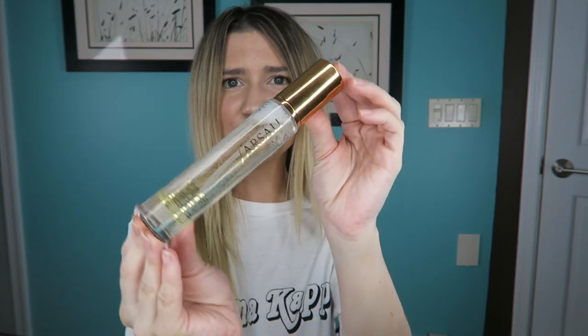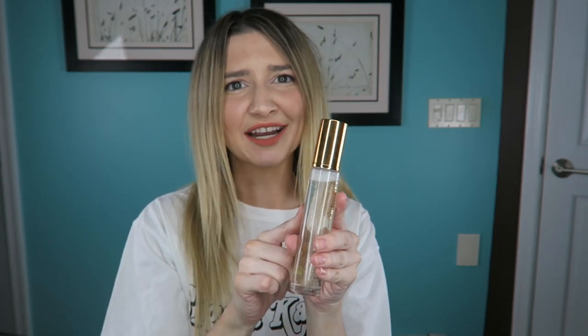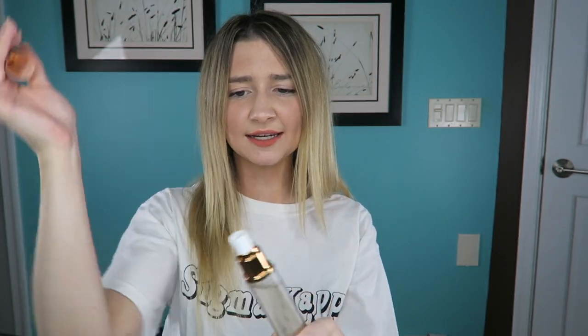This product retails for $39. The packaging is absolutely gorgeous — it has nice rose gold flakes in it, glass packaging, and a beautiful mister. I've already used this, so I'll show you how it sprays. The spray on this bottle is similar to the Urban Decay All Nighter spray — not the continuous mist of the Morphe setting spray — it's more like bigger droplets that land on your face.